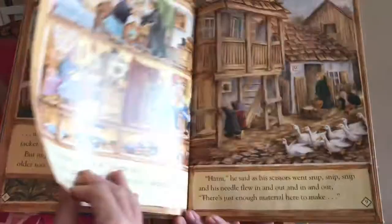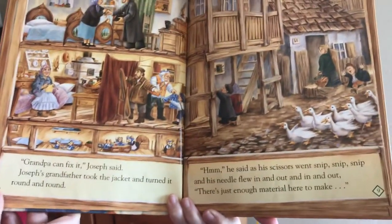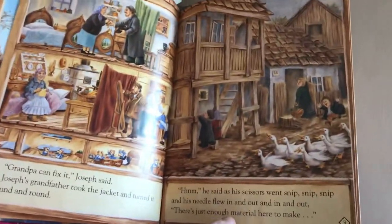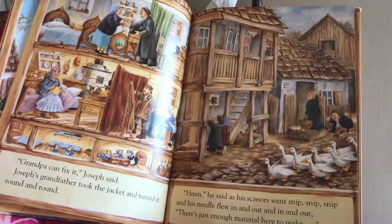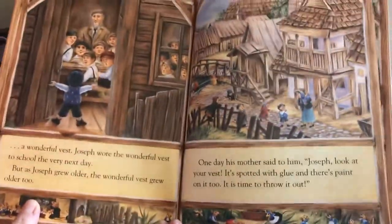'Oh, no. Grandpa can fix it,' Joseph said. Joseph's grandfather took that jacket and turned it round and round. 'Hmm,' he said as his scissors went snip, snip, snip, and his needle flew in and out, in and out. 'There's just enough material here to make a wonderful vest, Joseph.'